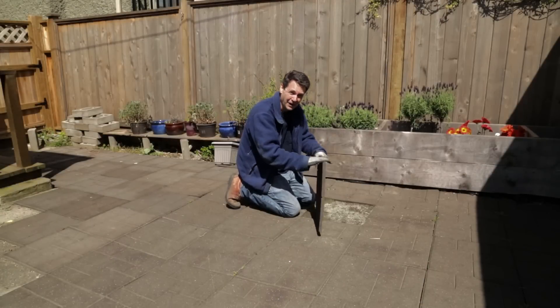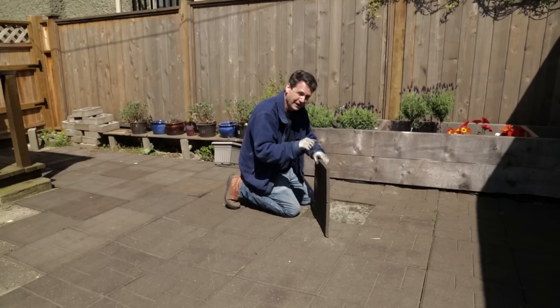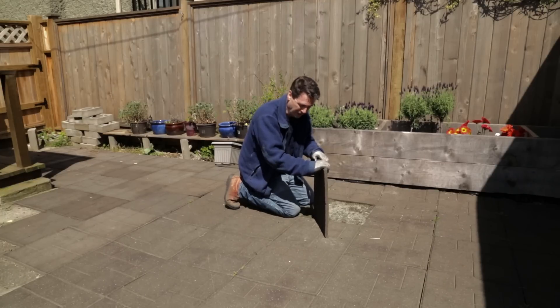Finally, as I promised you, I'd finally get to this tile project. It's going to be quite the effort. I have to rip all these tiles up and then put the sand down that arrived the other day in those fancy bags.